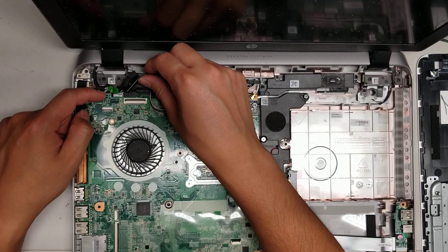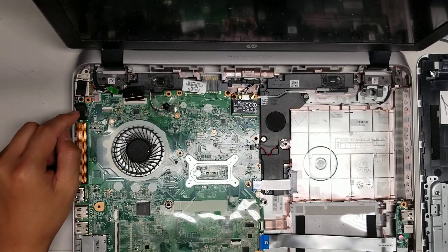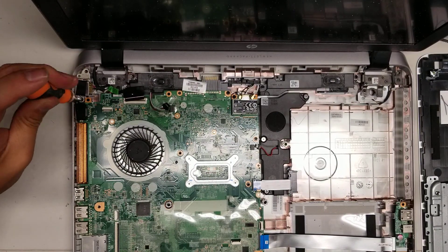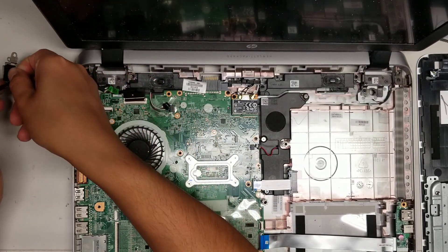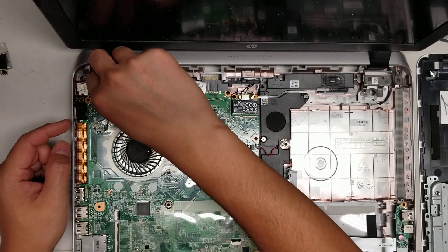It looks like the charge port connector is underneath the motherboard, so you probably can remove it without taking out everything. There's one screw here holding this little metal plate on top. Remove that and then you can take this out, and then you can reach the charge port.